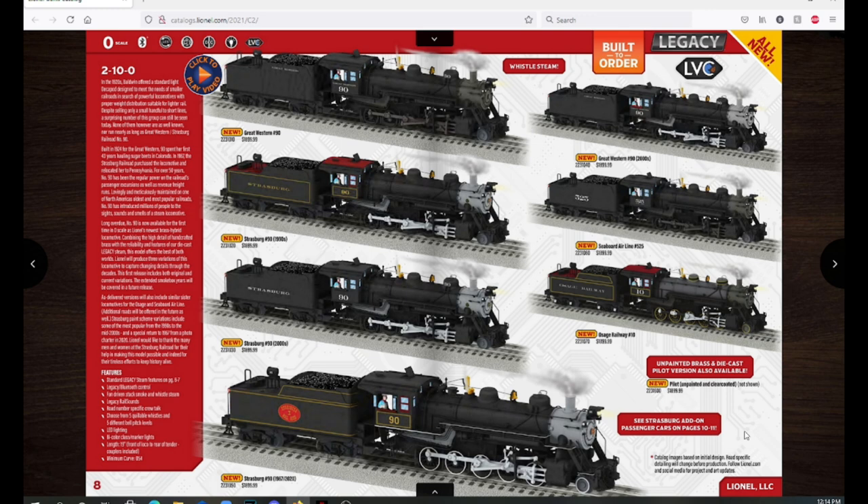It's also expensive because of all the features and because these are brass hybrids. Brass models are not cheap — just look at what a third-rail model costs. But it is so worth it because this is an amazing model and a once-in-a-lifetime kind of deal. Lionel is unlikely to remake these, and they want them to be a collector's item rather than flooding the market.